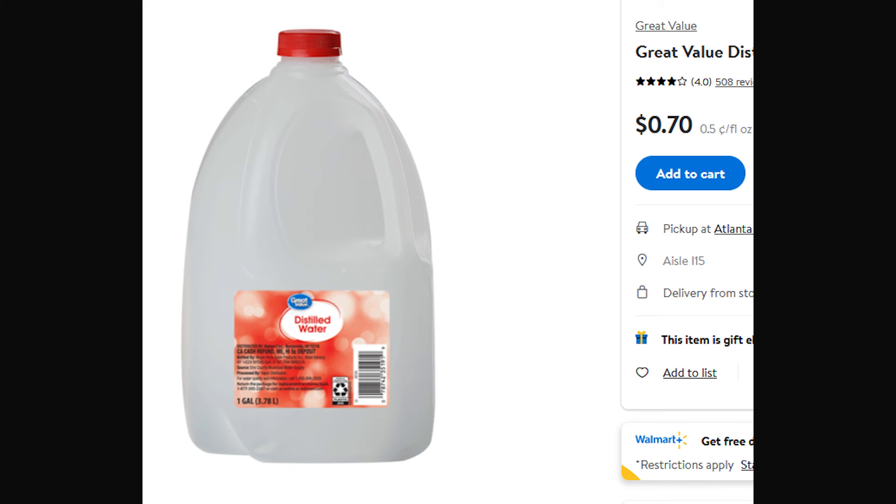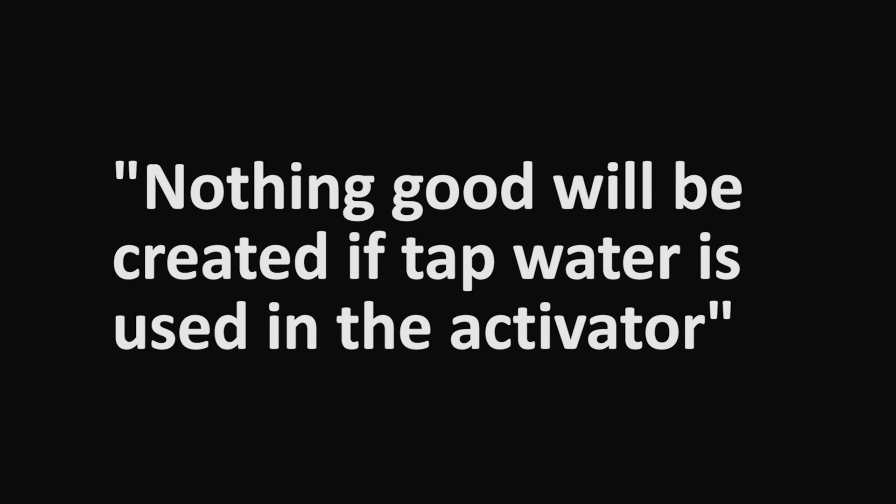Please use distilled water only for your activator. It only costs a dollar at Walmart. Even Marshall isn't sure what fluoride or chlorine does to your primer compound, but he assured me there's nothing good created in your primer compound when you use tap water as your activator.